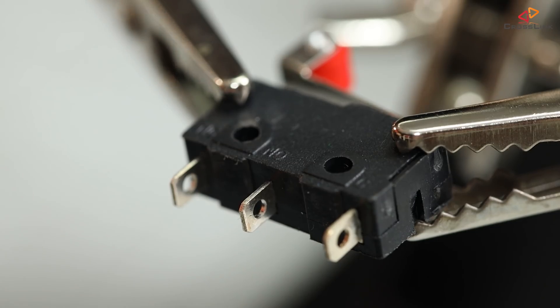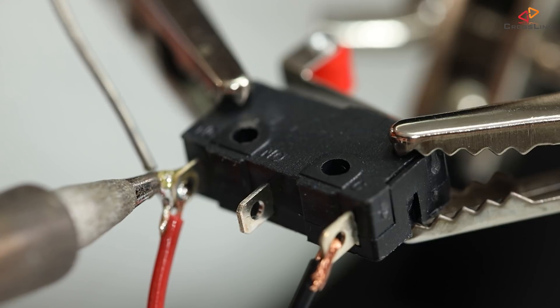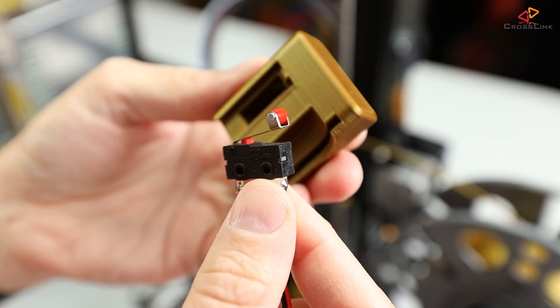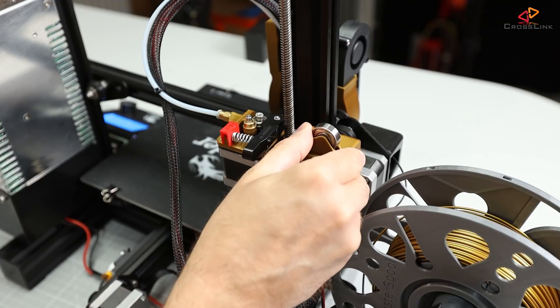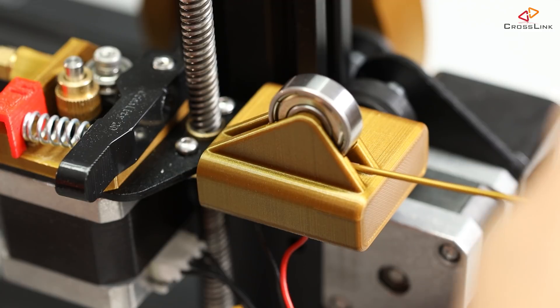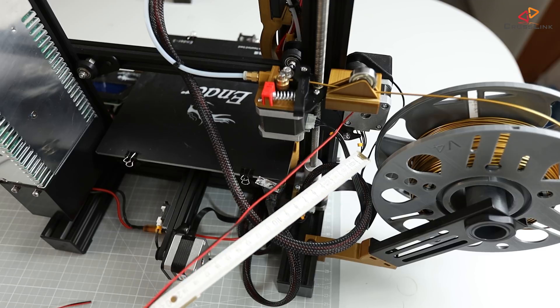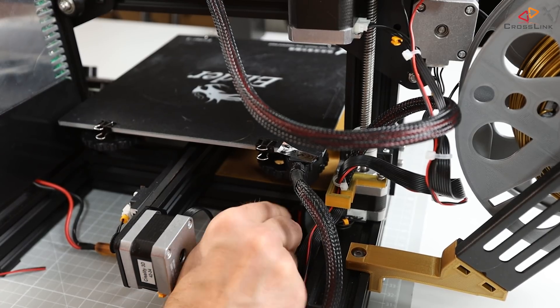So the mechanics are clear — what about the electronics connection? The switch I'm using for the filament sensor has three connectors. I will use the two outer connectors to connect them to the main board, soldering a two-wire cable to them. Then I lock the switch into its place in the filament sensor and slide it into place next to the extruder. The filament can be pushed through the sensor and straight into the extruder very smoothly and without any resistance. I cut the cable to a length of about 60 cm to route it in parallel with the extruder motor cable straight into the electronics case.